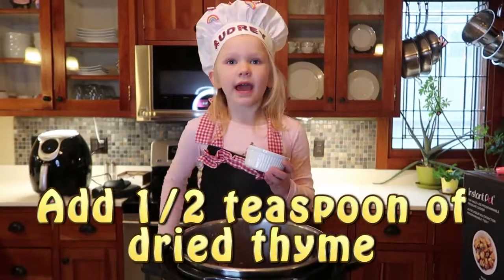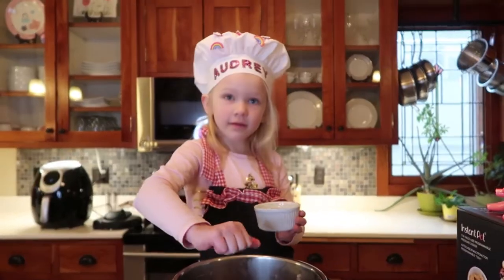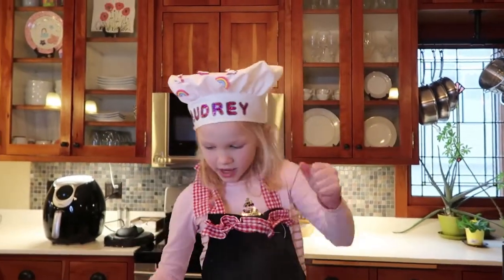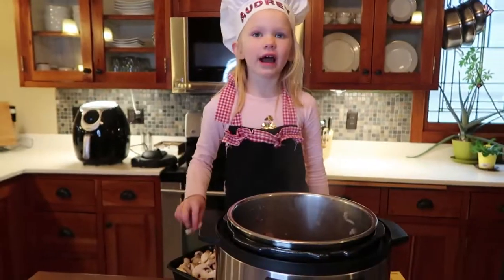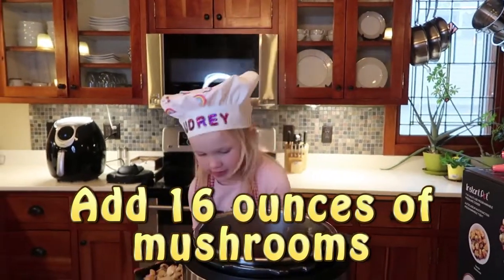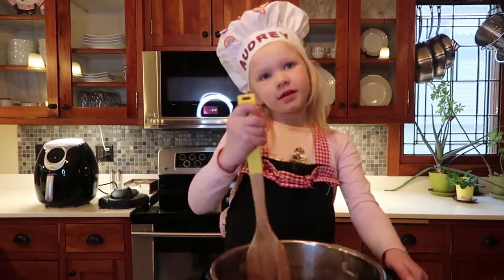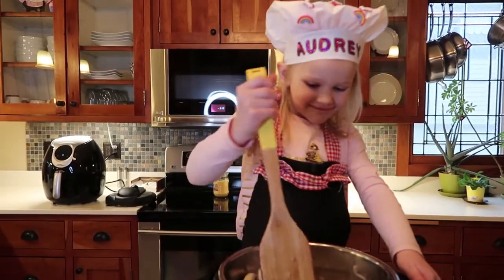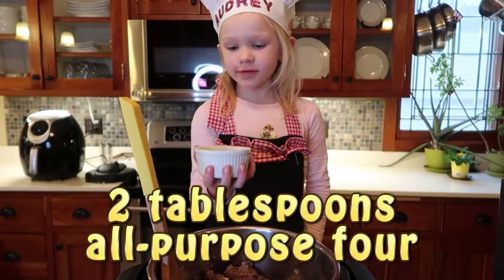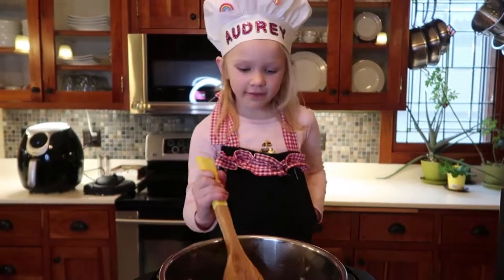Now add half a teaspoon of thyme. Now add 16 ounces of mushrooms and stir. Now mix in two tablespoons of flour and stir until coated evenly.